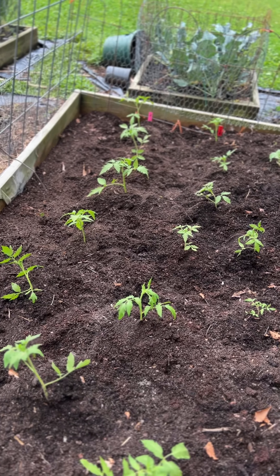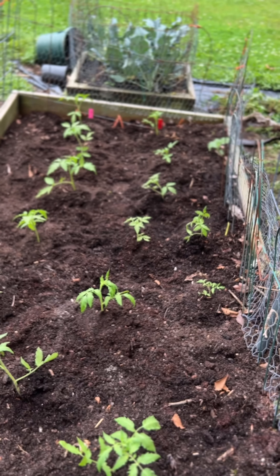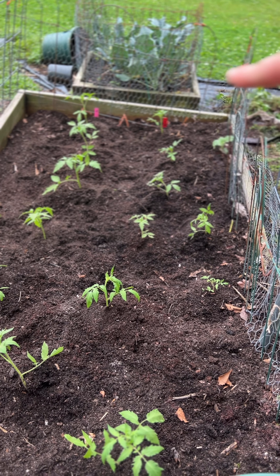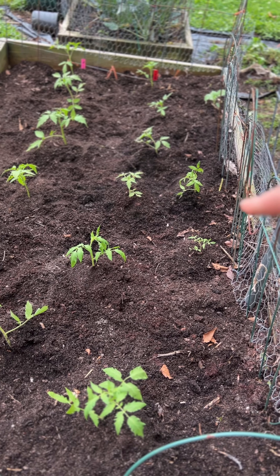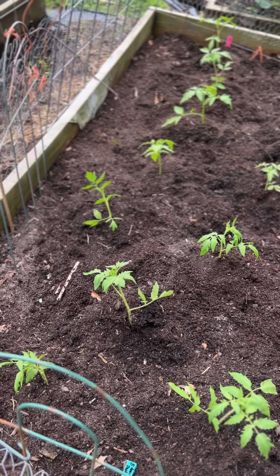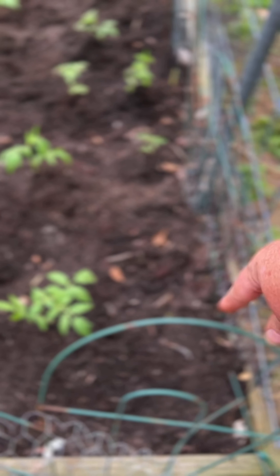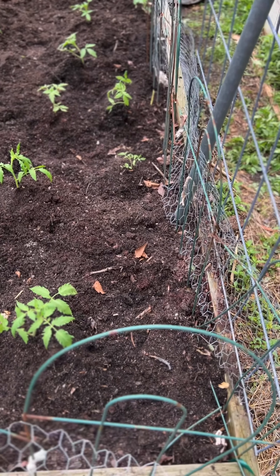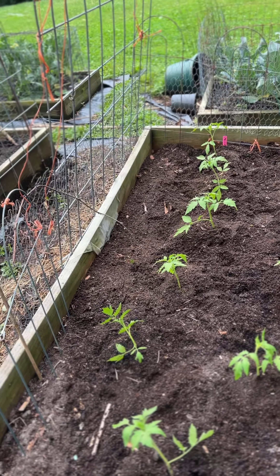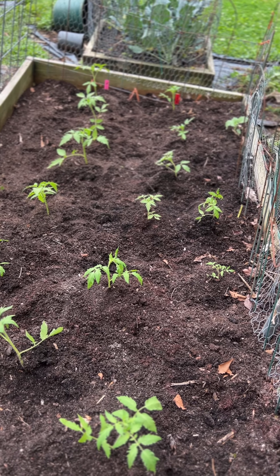On this, that's finished. I've got four Abe Lincolns here, four carbon tomatoes there, two of Brad's Crazy Cherries, and five Amish paste. I'll leave this for a melon up on the trellis, and over there on the trellis I'll plant something that's going to climb. So that's another bed done for tomatoes.